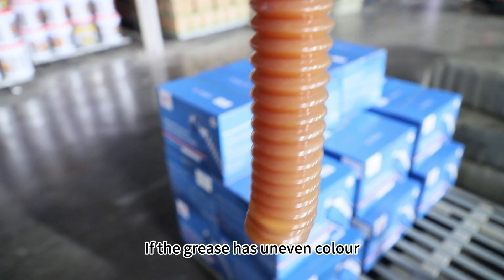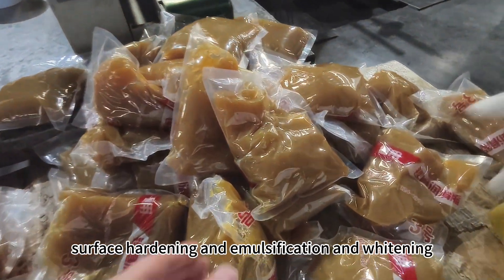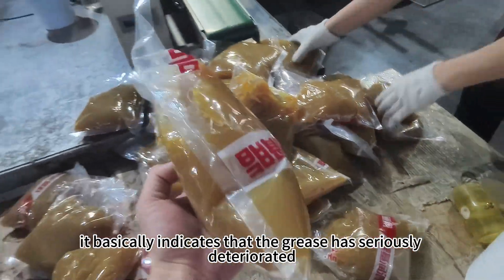If the grease has uneven color, surface hardening, emulsification, or whitening, it basically indicates that the grease has seriously deteriorated — try not to buy or use it.